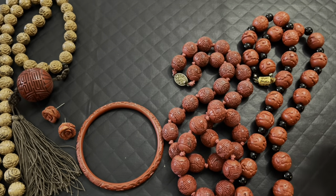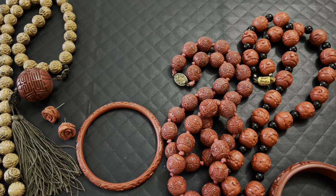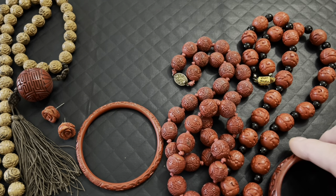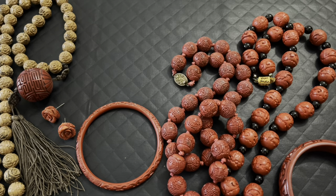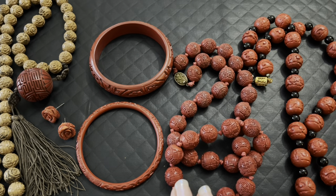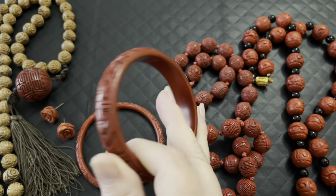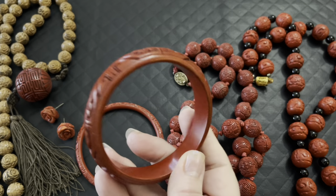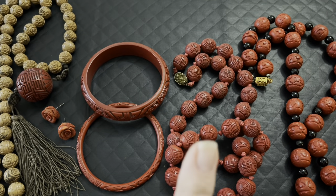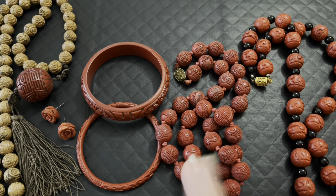Another important thing: Cinnabar does contain mercury. You have to be careful if you're shaving it, carving it, or even wearing it. They recommend not wearing it while you're sleeping or if you're pregnant. You should never wear jewelry to bed anyway — you sweat at night and that's not good for jewelry. But particularly with Cinnabar, this has mercury in it, so too much long-term wear would be detrimental. You don't know if your skin is absorbing the mercury.